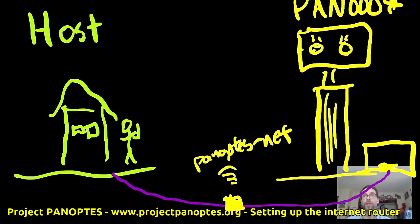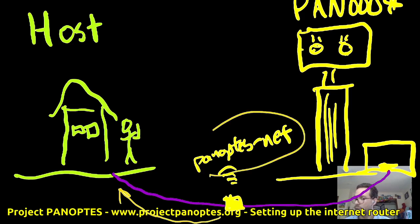That's the general idea of where we're going. What we're going to do today: first, connect this router to my host's internet connection, and then set up the Panoptes-net access point. So the process is: first we set up the connection from the host to the router, and then we set up the Panoptes-net access point after that. With that said, let's get started.